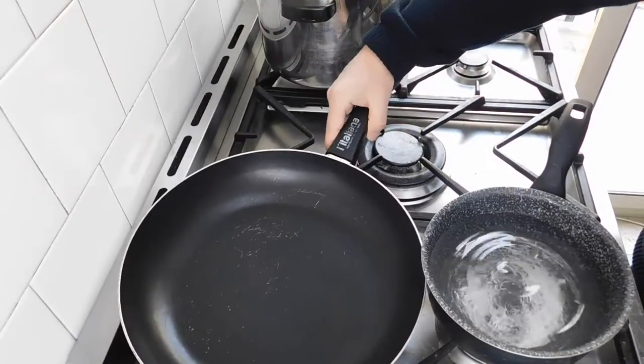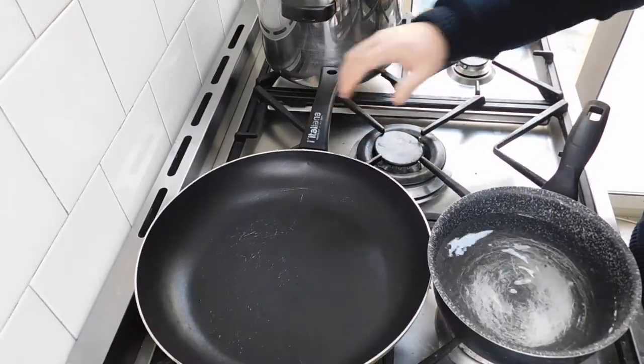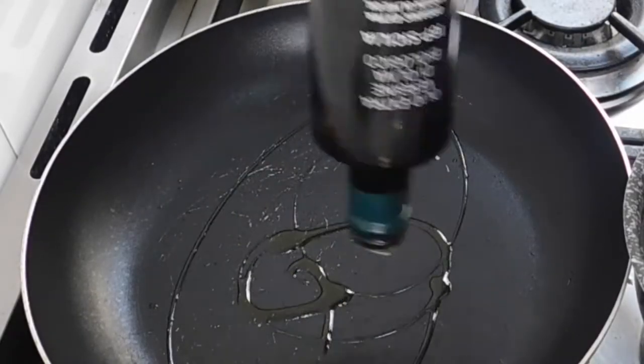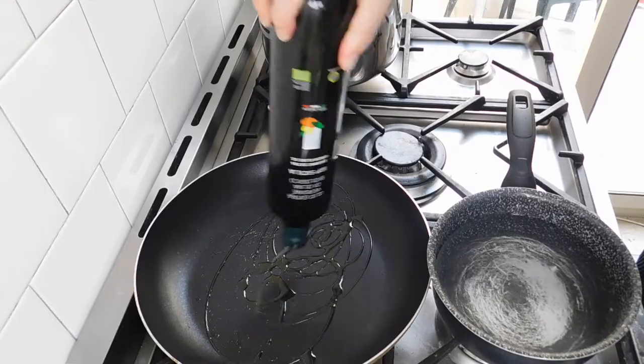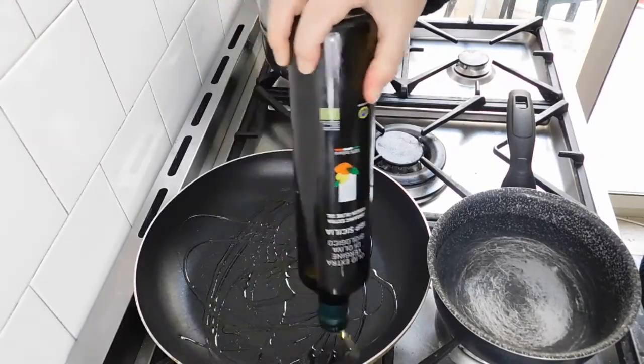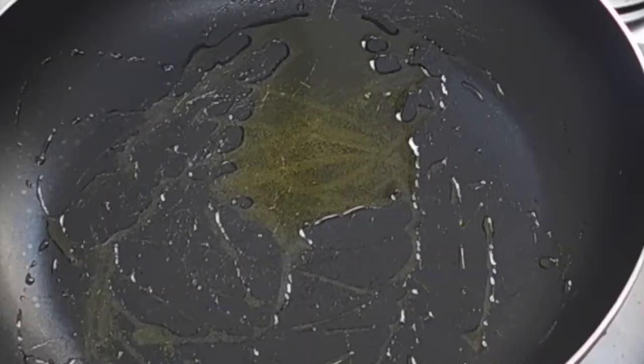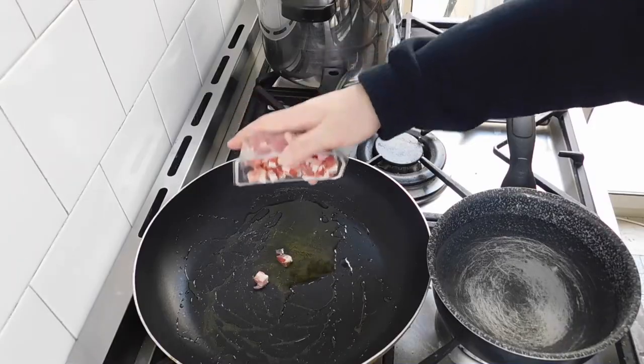Let's prepare our condiment. We are going to use some extra virgin olive oil. Then we are going to add some ham cubes.